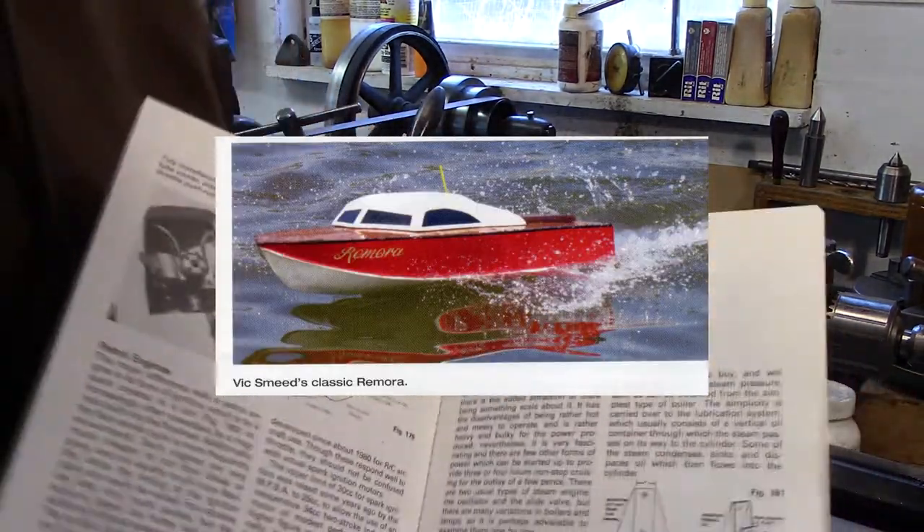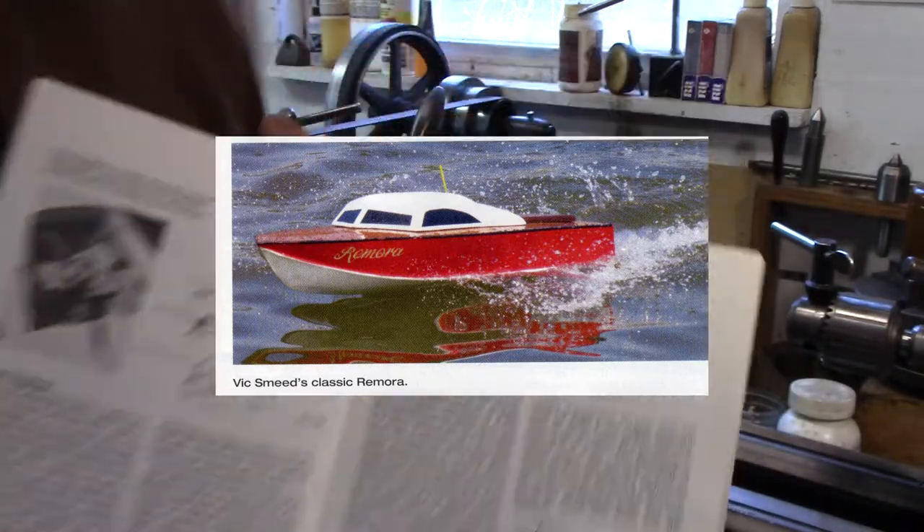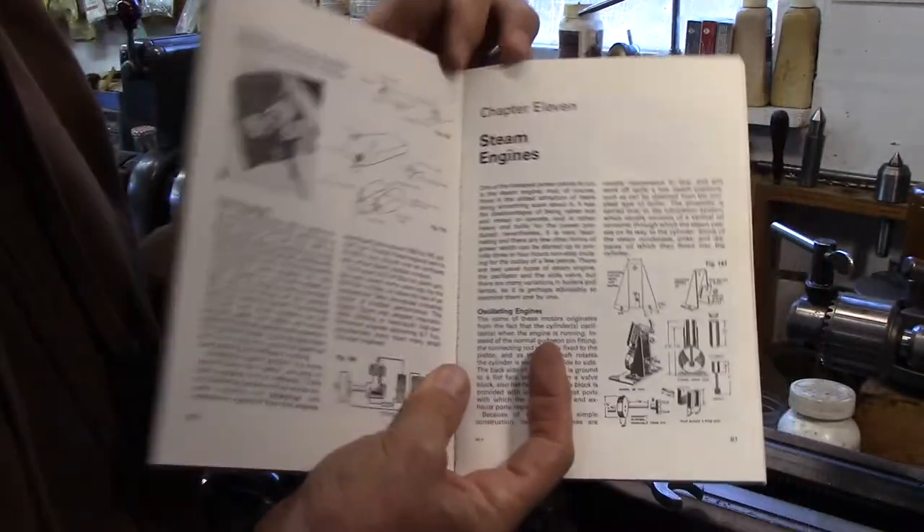I'm building over here the Vivacity, which is a big cabin cruiser. I'm going to do a video on that.